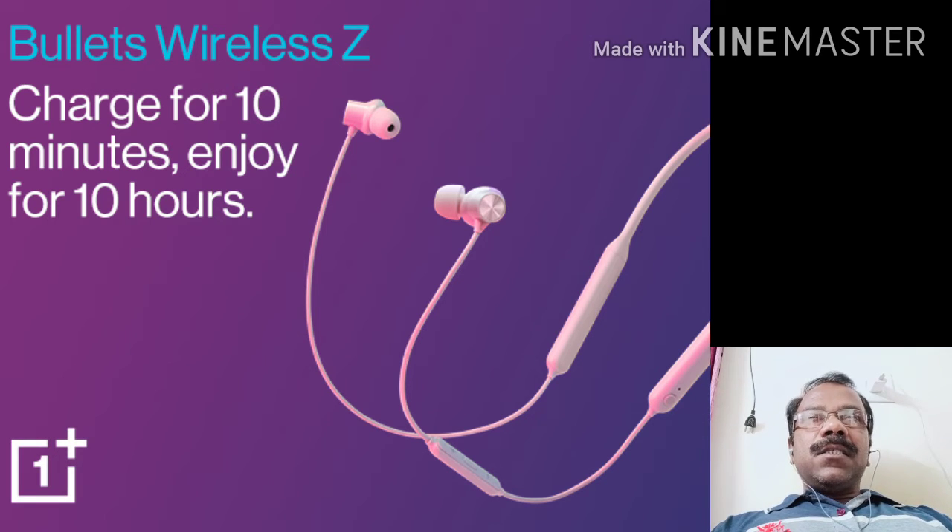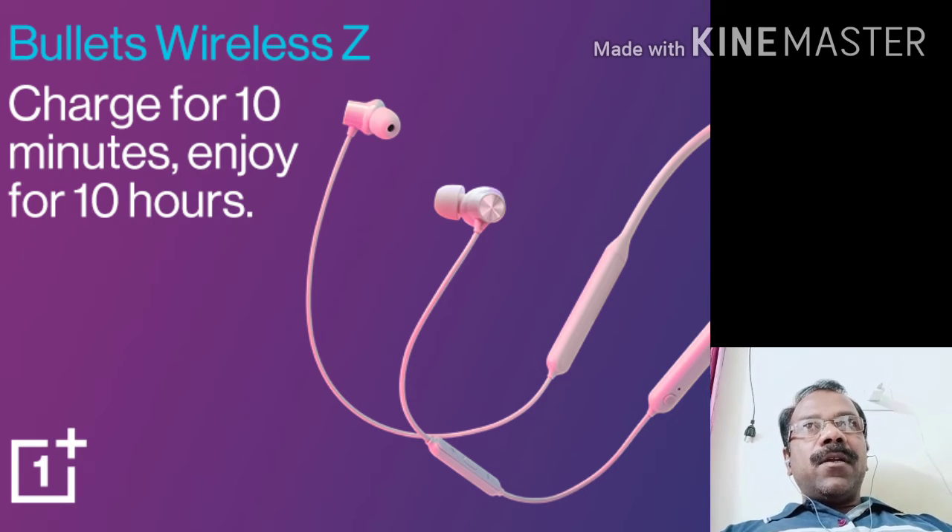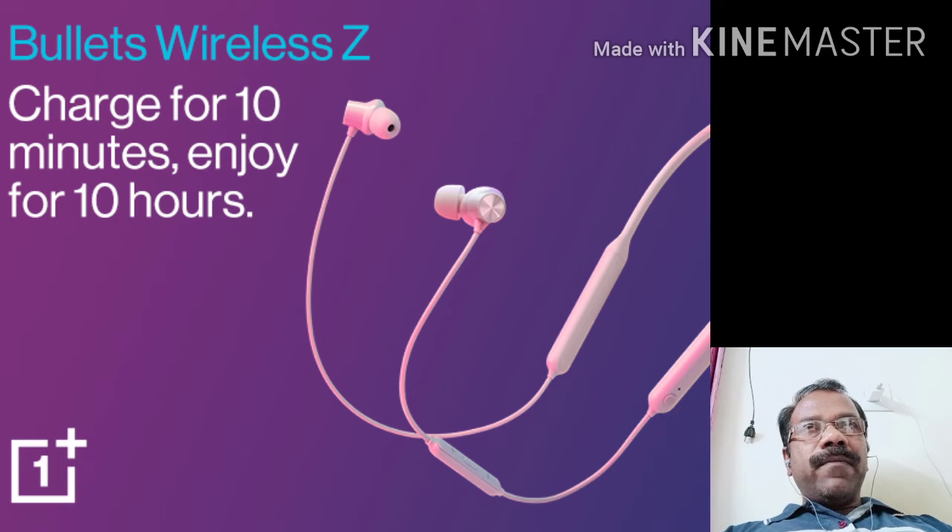It has 4 stars and is in the top seller category. This is the OnePlus Bullet Wireless Z — its model name is BMZ — and it is a top selling item on Amazon.